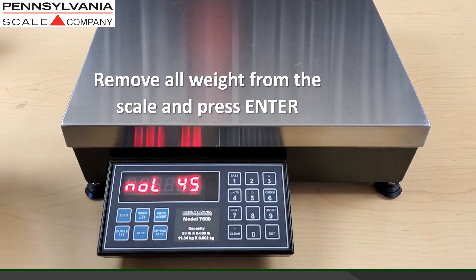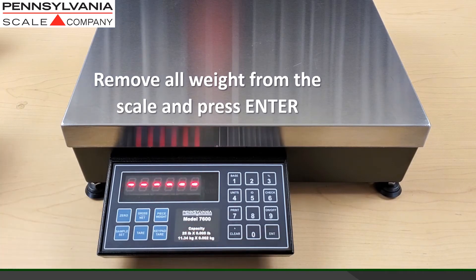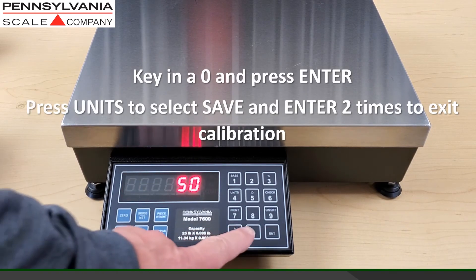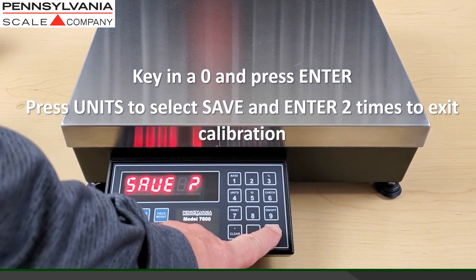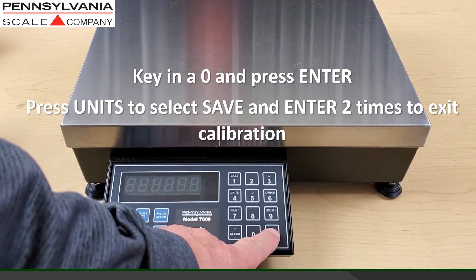Remove all weight from the scale and press enter. To exit calibration, key in a zero, press enter, press units to select save, and press enter two times to exit.